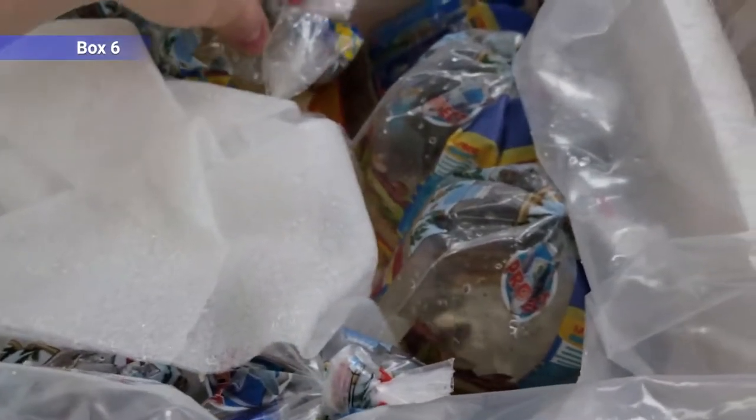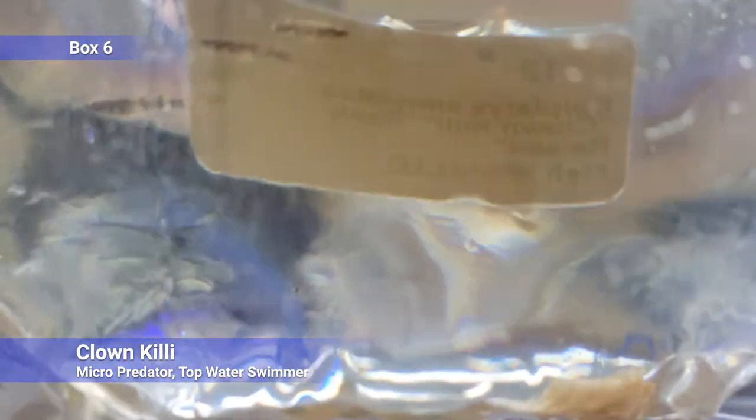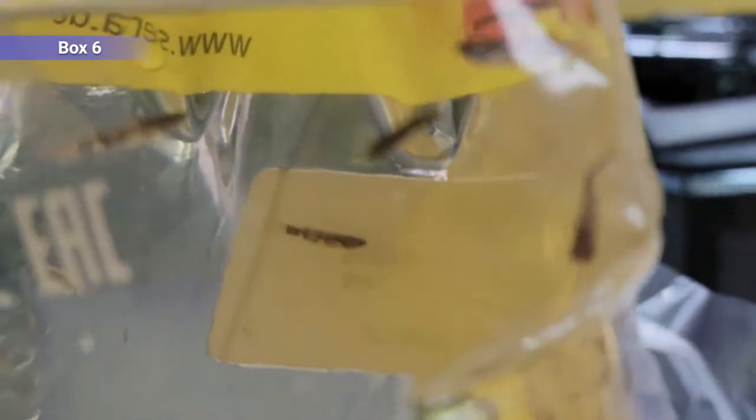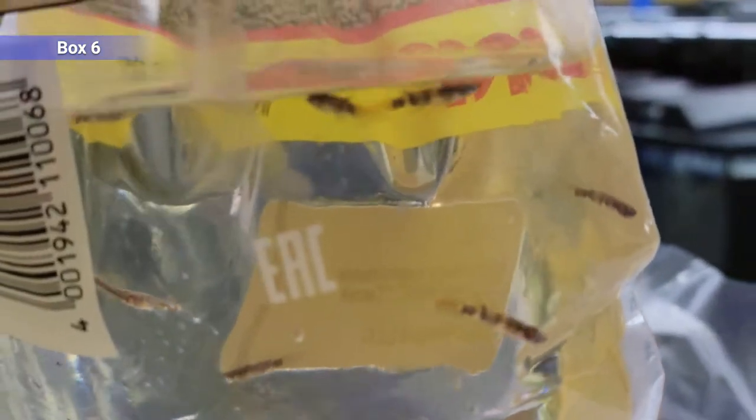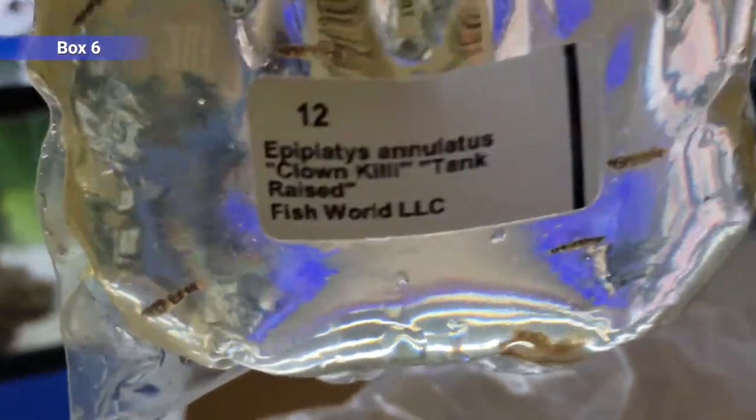Last box. Got some clown killifish — these are a micro predator top-water swimmer. The males get a lot of color: reds and blues and pretty long tails, and black stripes. Good for any kind of nano tank. They will eat shrimp babies if they're too close to the top, but they don't really stray too low so they're usually okay to an extent. They can get an inch and change. Like most killifish, they're jumpers so make sure your tank is pretty secure.